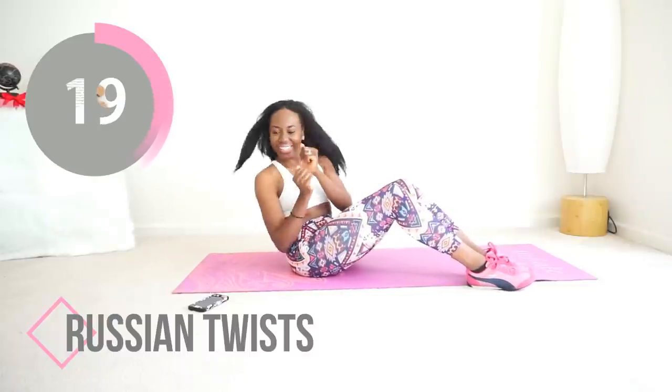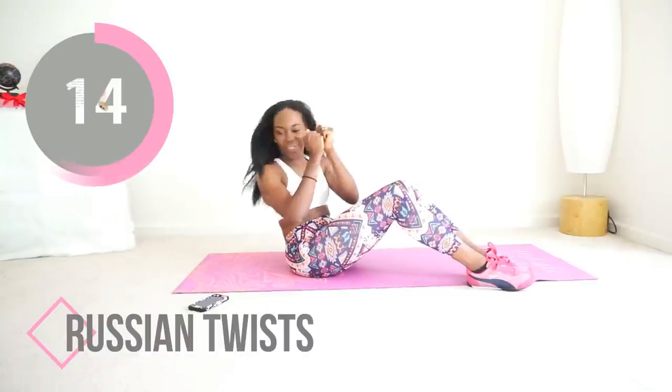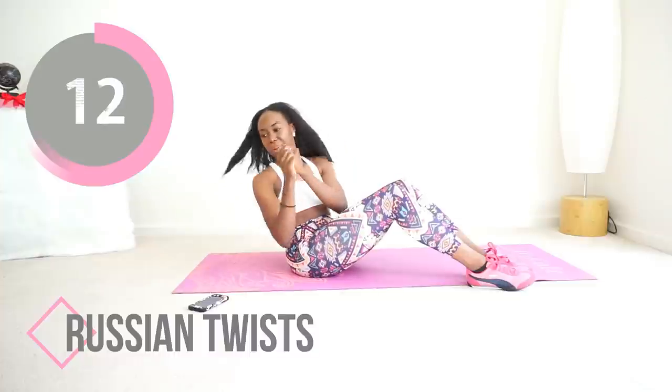If you want this to be harder, raise your feet off the floor. Just make sure your core is tight and you are doing a slow controlled movement from side to side.